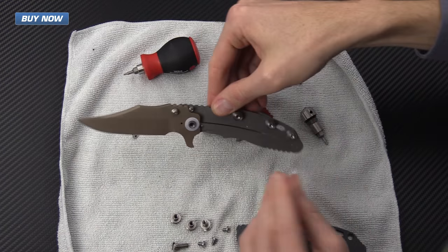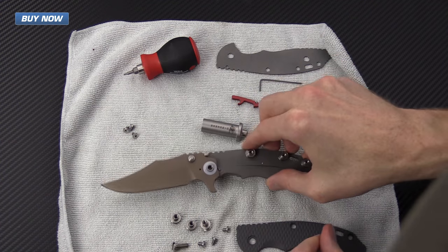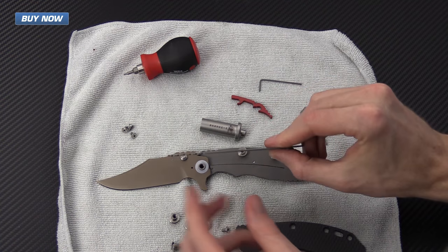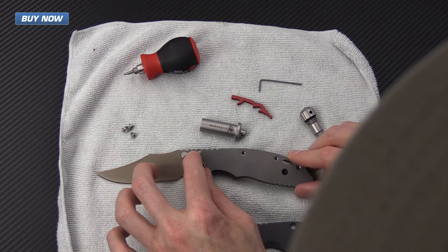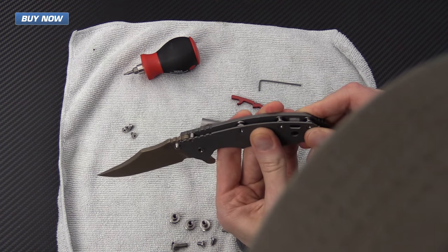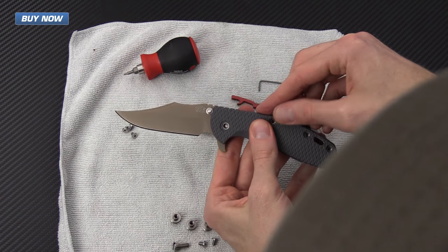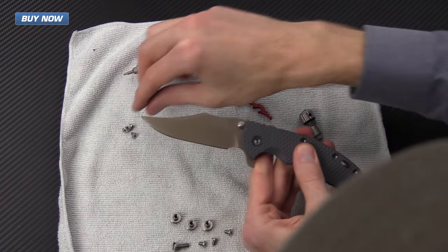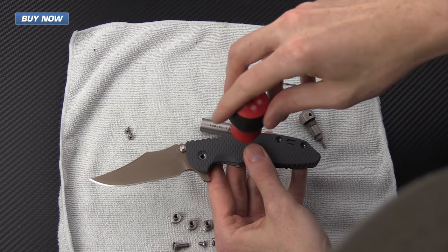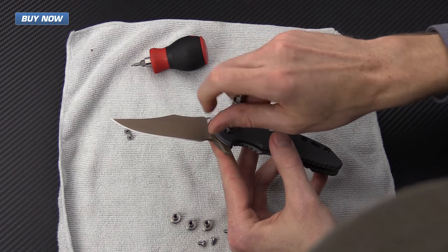Now that the backspacers are installed, we simply reverse the process. We put the liner back on and line it up with the stop pin, the pivot, and these three backspacers, then snap it together. We put the scale back on, starting with the center backspacer bolt. Remember, you can just do hand tightness on these and always go back to adjust the pivot and the tension on the screws to the backspacer.